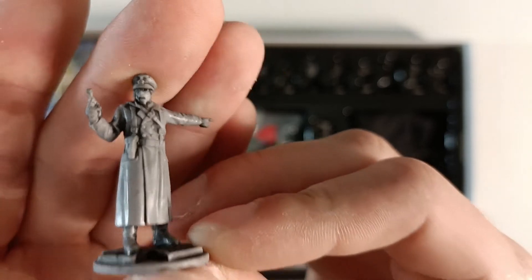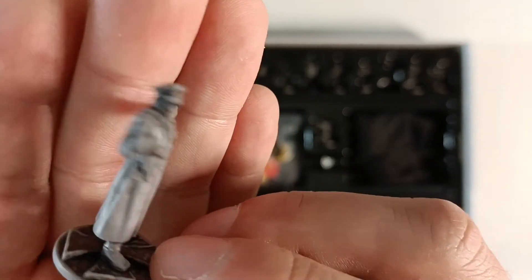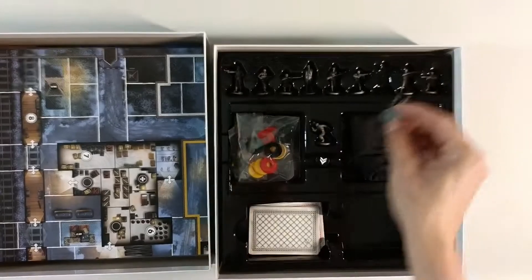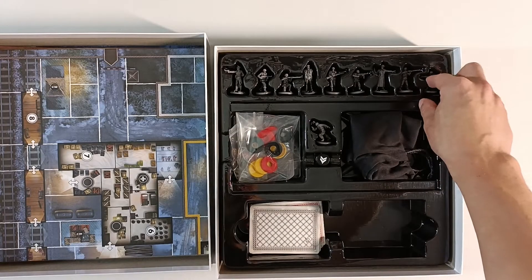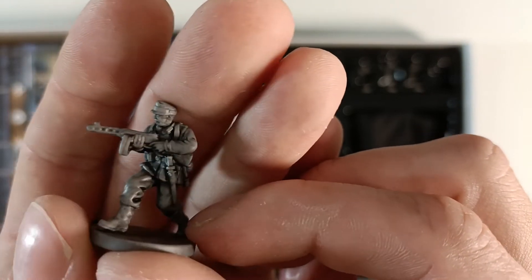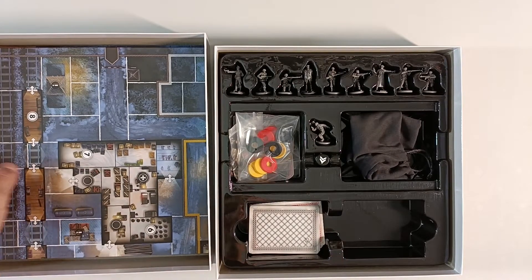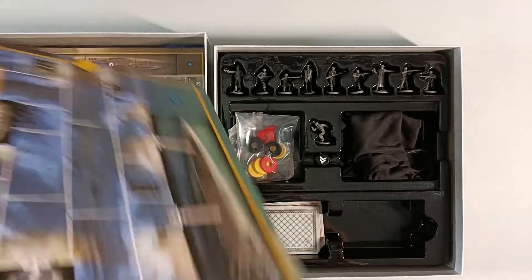Another German officer screaming orders — looks like he's holding a ray gun. And here we have what looks like a Peppershot, a Russian submachine gun — that's a little bit strange. I don't know what he would be doing with that. I don't really think they would be allowed to bring a Russian submachine gun there, because I think this game is on the western front, but what do I know.